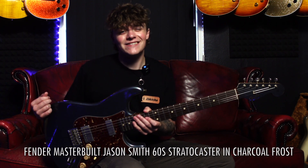Hello everybody, hope you're all doing well and having a great day. My name is Ben Keatley and today I'm going to be running through this awesome Fender Masterbuilt Jason Smith 1960 Stratocaster in Charcoal Frost with humbuckers. Let's try it out.